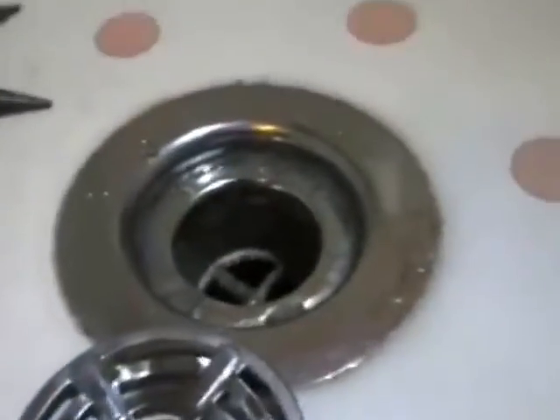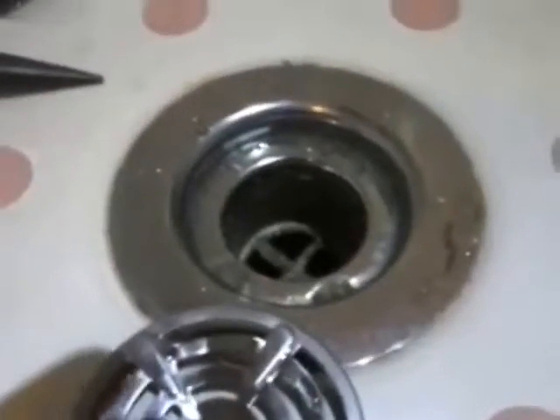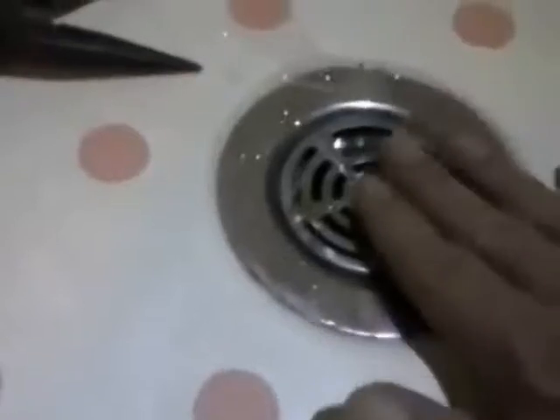Plumbers don't want you to know how these things come out because they're going to make that money. I'm the whistleblower — this is how they come off, and this is what you can do for yourself as a homeowner.